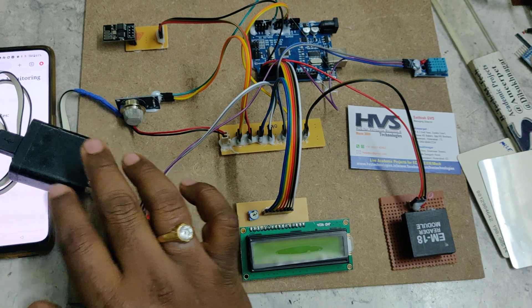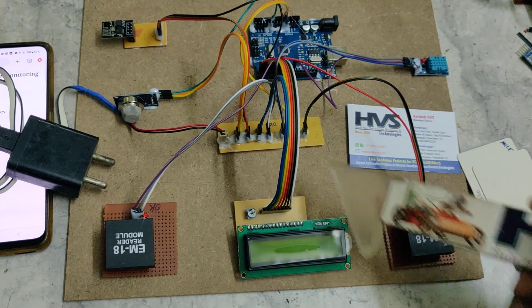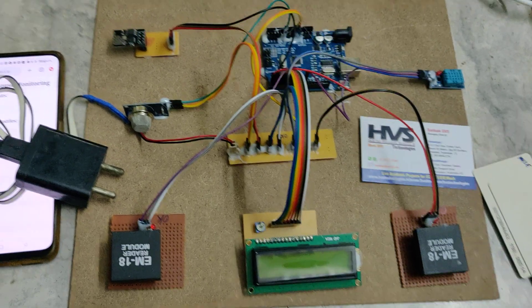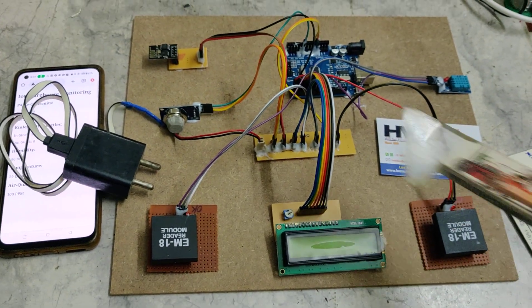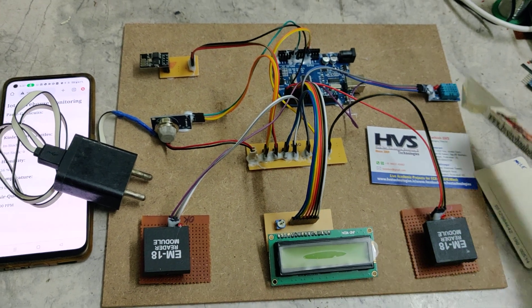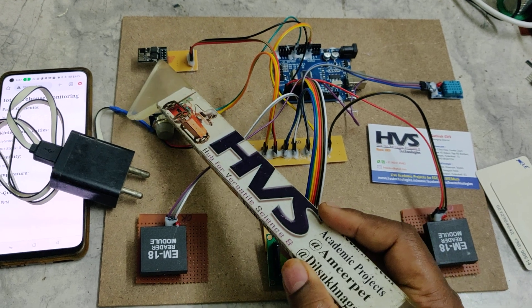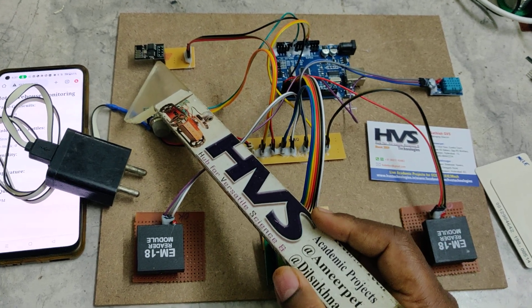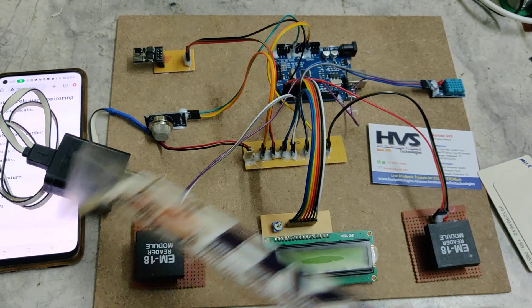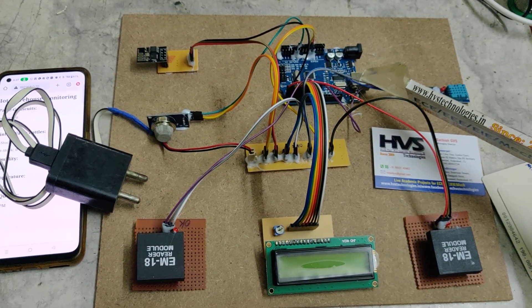Coming to the components: we are using a power supply from an adapter. From the breadboard, we distribute five volts throughout the input and output modules. The input modules include two RFID reader modules for in and out, a DHT11 sensor, an MQ135 air quality sensor, and an ESP8266 Wi-Fi module to upload data to the IoT cloud and send mail alerts. All these are interfaced to the Arduino Uno board.